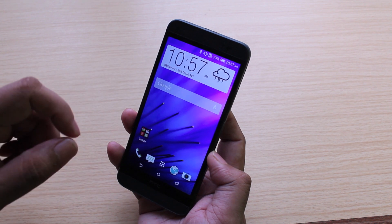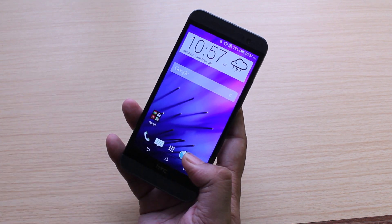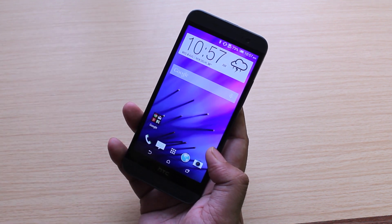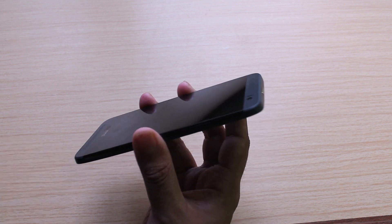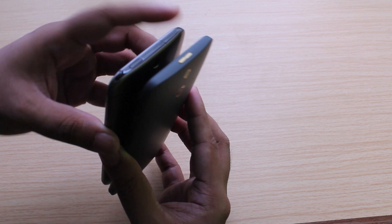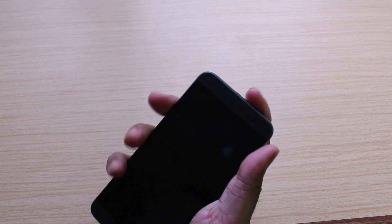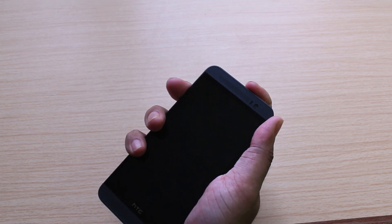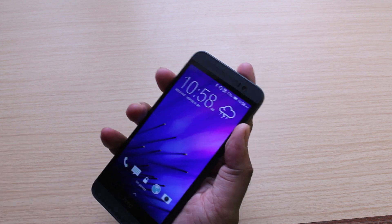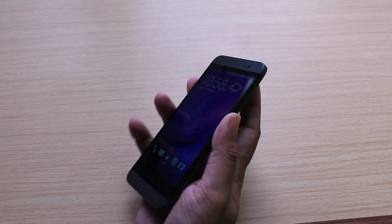Above the screen there's the same 5-megapixel camera, and below the screen there are no capacitive Android buttons because the phone uses on-screen buttons instead. There's the same signature dual front-facing HTC BoomSound speakers, though. Coming to the top, you'll find the lone power button is now located right in the center. I prefer the right-side placement on the HTC One M8 — this is a little hard to get to, and you have to hold your phone in a bit of a death grip to press that button. The button is also rather flush with the design, so it can be a little hard to find.